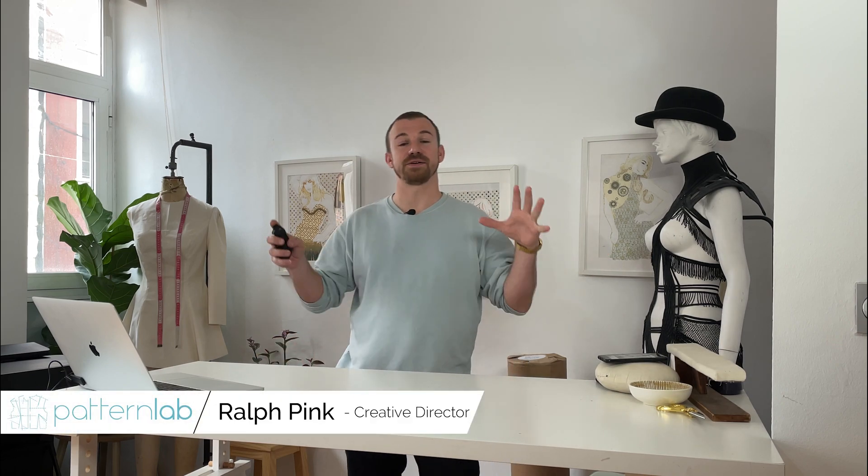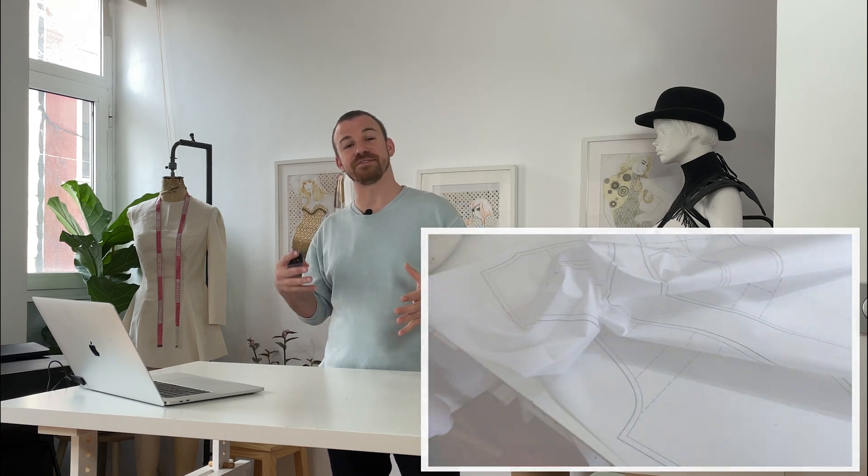Hey guys, welcome back. So in this tutorial I'm going to demonstrate how to print digital basic blocks and sewing patterns directly to fabric. This will allow me to reduce my sampling and fitting time dramatically — like 300% dramatically, which is insane.